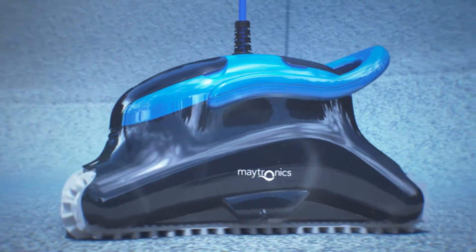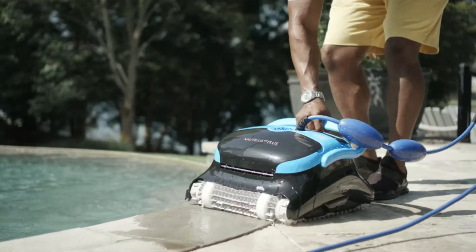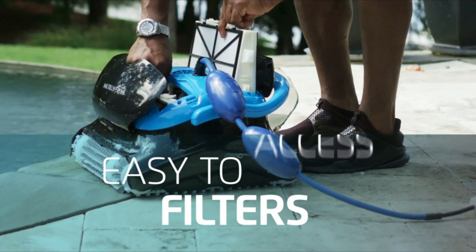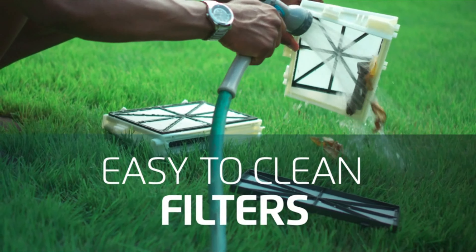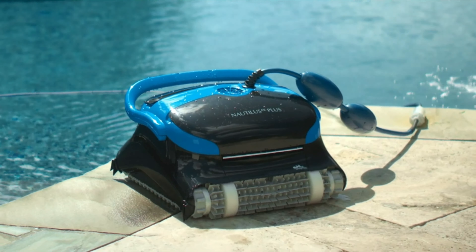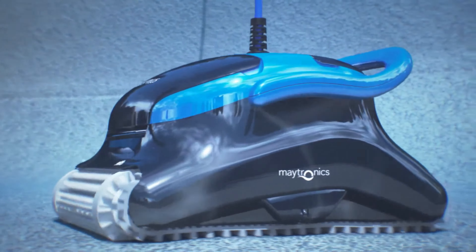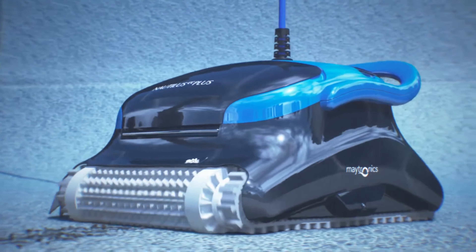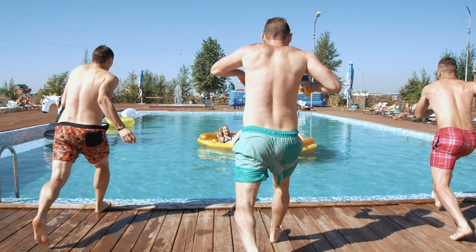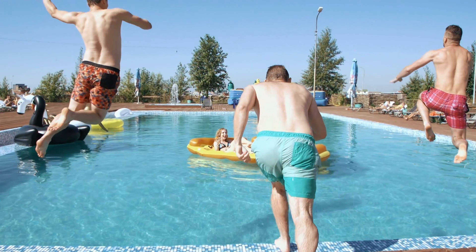We found that this cleaner picked up a significant amount of dirt and debris, including leaves, and left our pool looking immaculately clear and clean. Plus, due to the machine's lightweight design and sturdy handle, we were able to lift it in and out of the pool very easily. You can maintain the cleaner simply by removing and rinsing the top-load filter basket — just make sure to check the filter's status often to make sure it hasn't become clogged. And while this cleaner is certainly pricey, it'll save you hours of time you would've spent cleaning, so it'll be worth the splurge if you can.